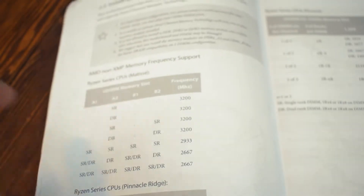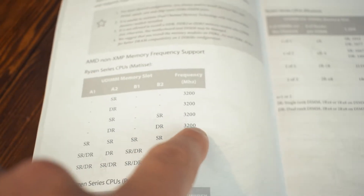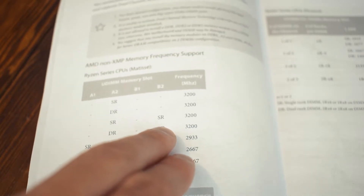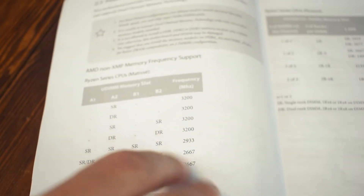Next, you should take a look at your motherboard's manual to see which slots to use. I have 3200 megahertz RAM and I'm going dual-channel, so I'm going to put them in A1 and B2 — that's slots number two and number four.